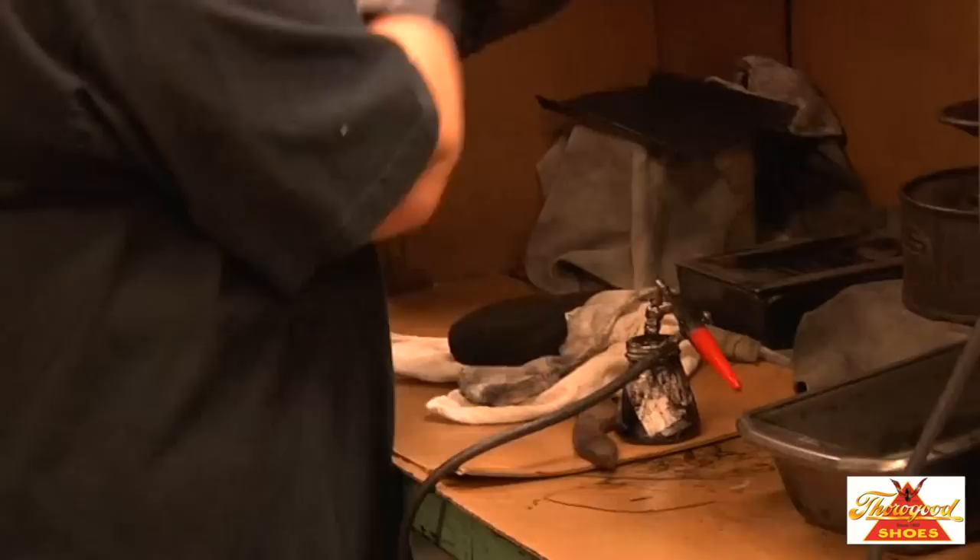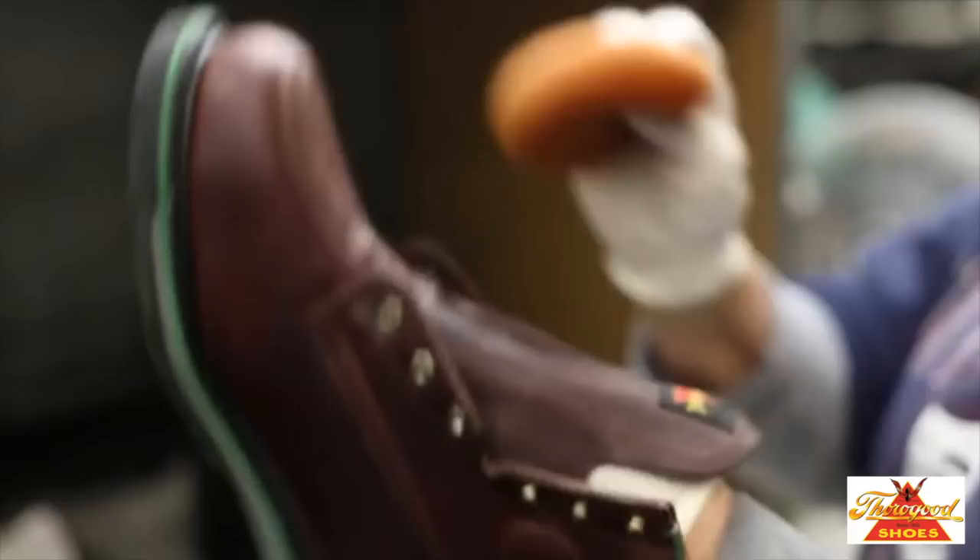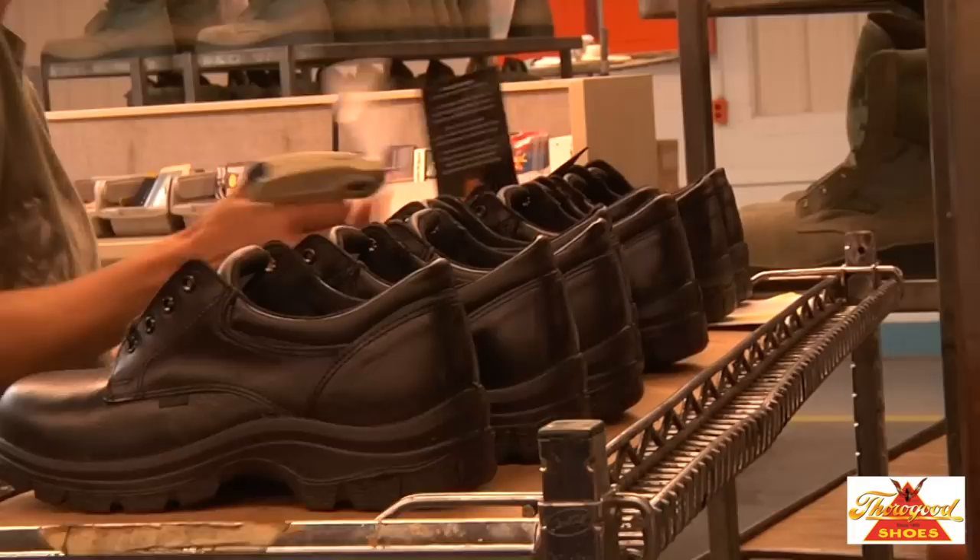While the upper finishing methods vary somewhat, both cement and Goodyear welt shoes are cleaned, finished, polished and sprayed in preparation for final inspection and packing.